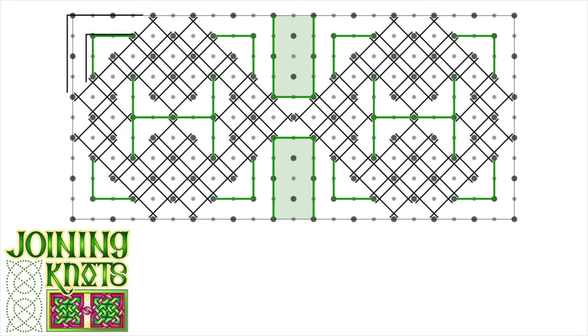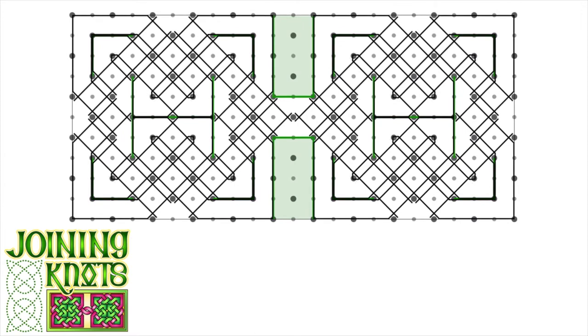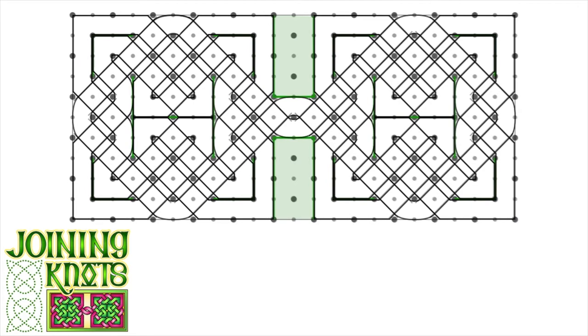Next, I add any corners to my design, starting with that upper left corner and then finishing with the other corners within the design. To connect up the remaining knotwork lines, I add my bends or elbows until everything is joined up, and on to the weaving.